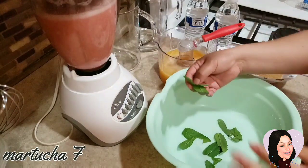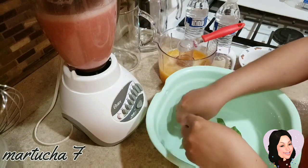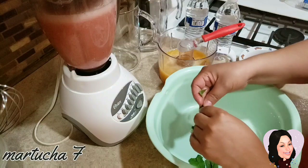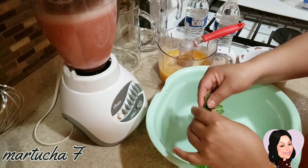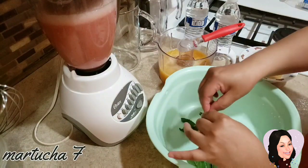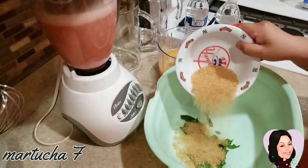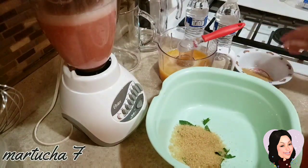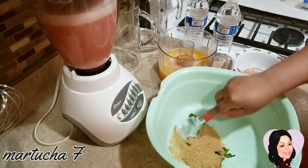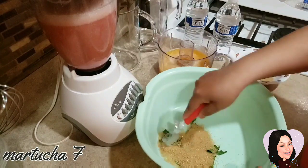Aquí ya tengo la menta limpia también, y lo que vamos a hacer es cortarlas así. La vamos a machacar junto con el azúcar para que vaya soltando el sabor de la menta. Vamos a poner un poquito de azúcar y con esta cuchara de helado vamos a machacarlo para que vaya soltando el sabor de la menta.